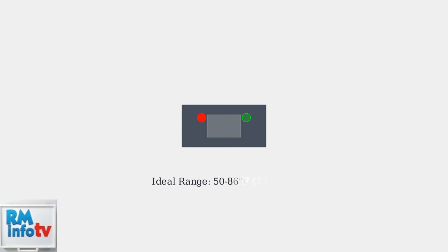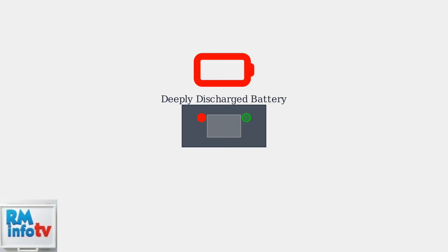A flashing red light is the most common issue. This usually means your battery is too hot or too cold to charge safely. If the battery feels hot, let it cool down to room temperature. If it's been in cold conditions, bring it inside to warm up before charging. A flashing red light can also indicate a deeply discharged battery—the charger is pre-charging it until it reaches normal voltage levels.